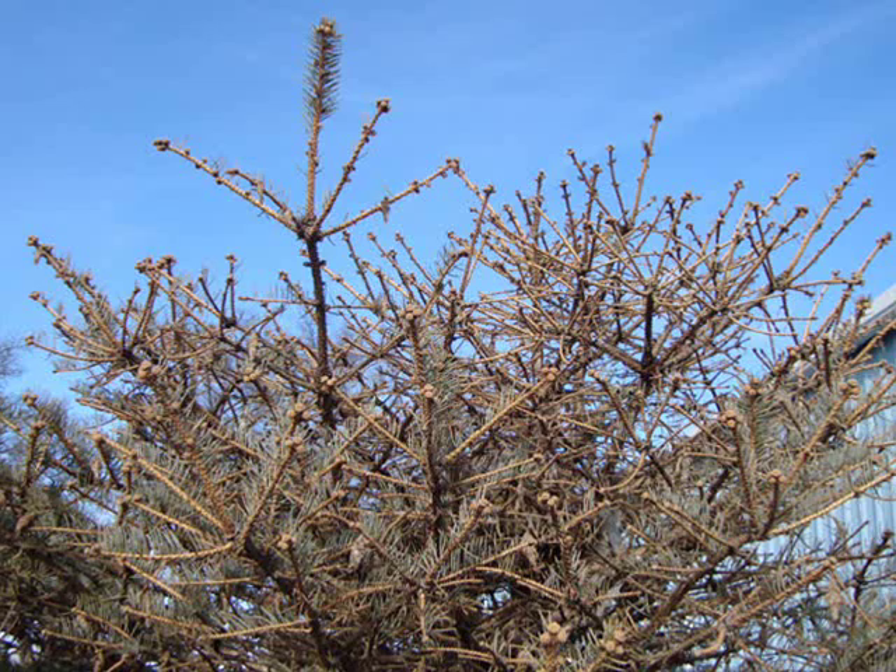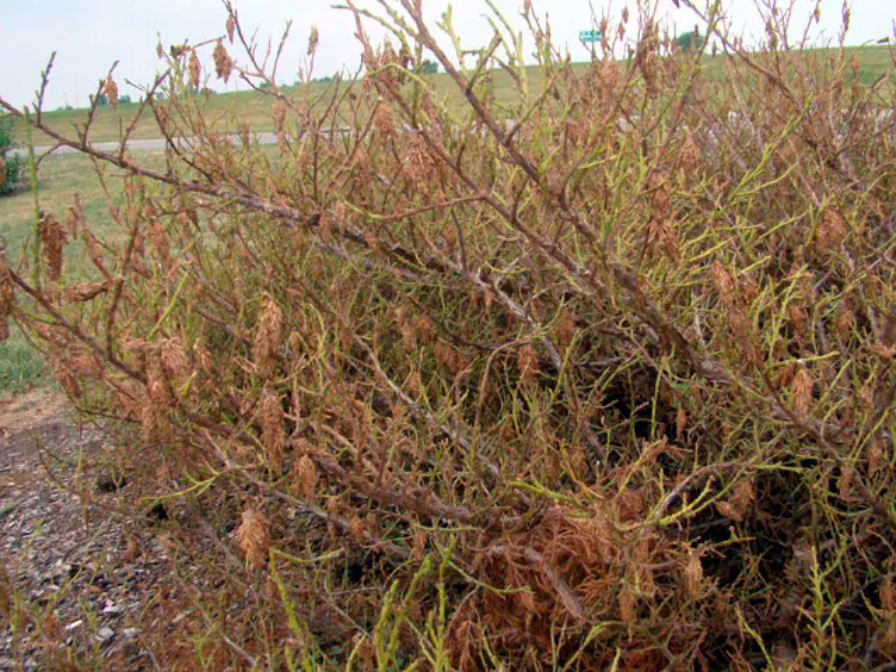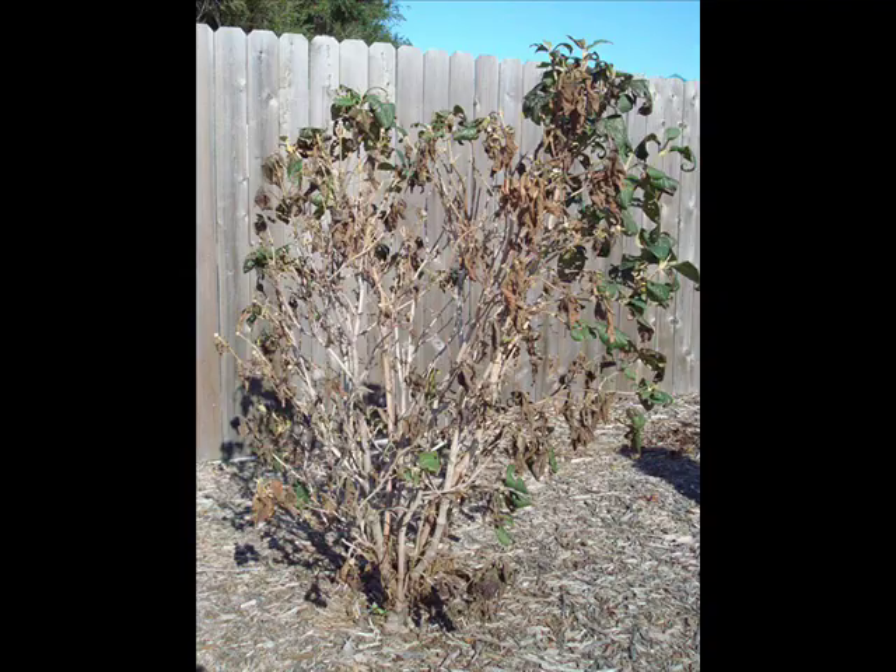Over the past few years, bagworms have become an increasing problem in Lancaster County, Nebraska. Bagworms can severely defoliate and kill evergreens like spruce, junipers, and eastern red cedars, and arborvitae.